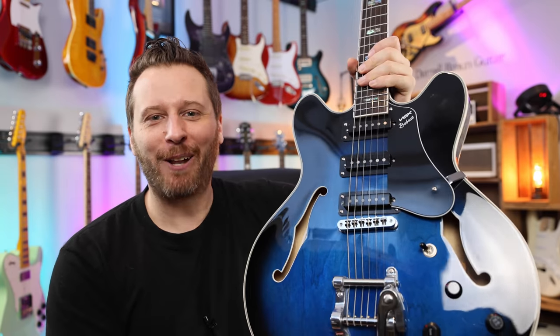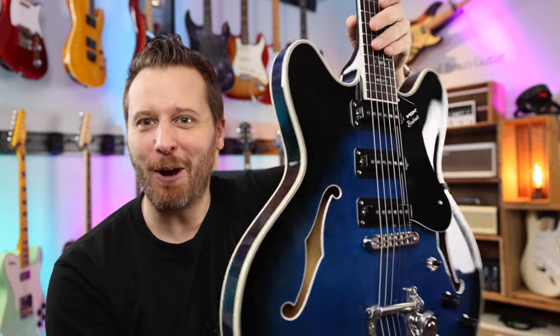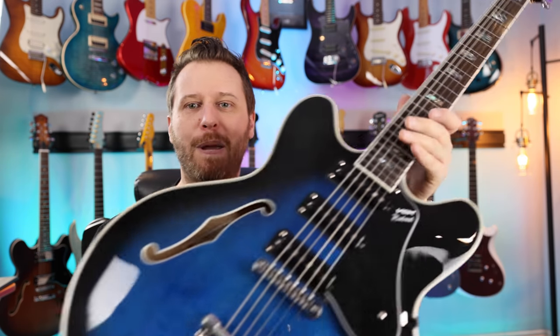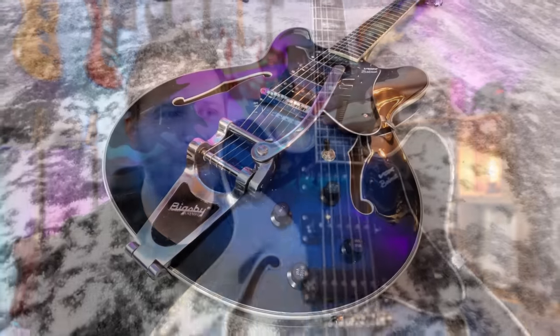Welcome back to the channel, you guys. I hope you're all having an excellent day today. As you can see, we've got somewhat of an unusual semi-hollow body guitar in the studio. This is a guitar made by Vox. Most people know Vox for their iconic amplifiers and not their guitars, but this design actually harkens back to the 60s. These guitars were originally made in Italy in the 1960s, and now they've been reissued for 2022. So, this is the Vox Bobcat.